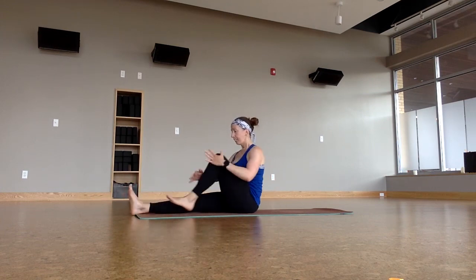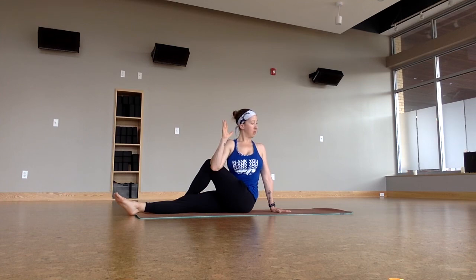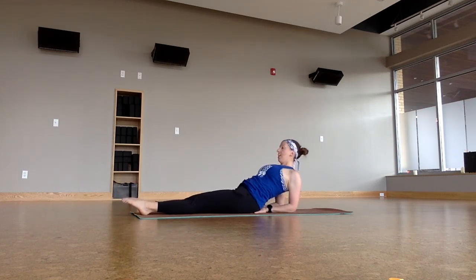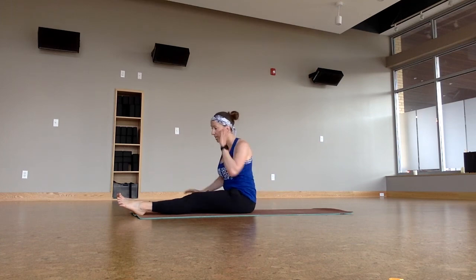Switch sides. Step over, twist to the left. Bring it back. One fish pose — lean back onto your hands and your forearms, point the toes, lift the heart, breathe in across the heart space. Two more breaths, lift a little higher. Press up — you can come to the back, or you can stay in meditation for five minutes or Savasana.